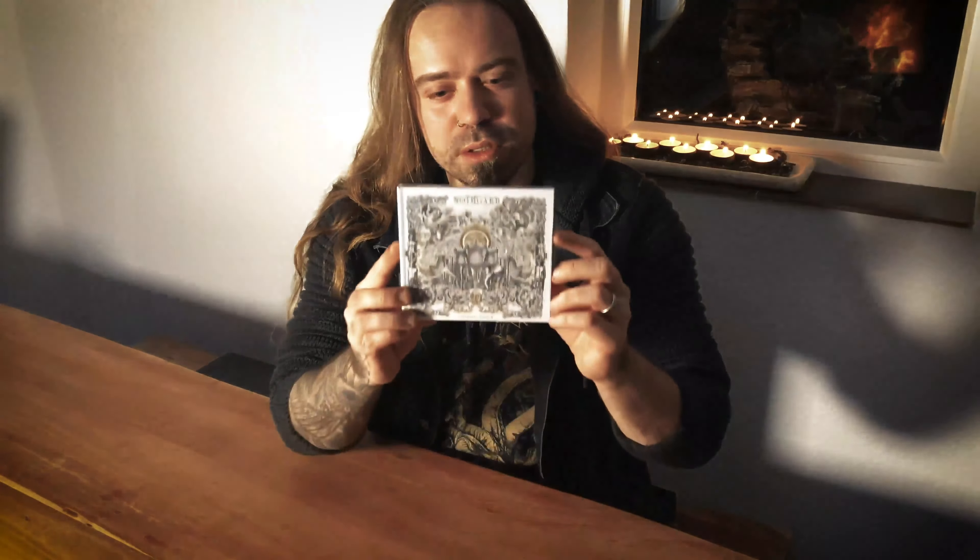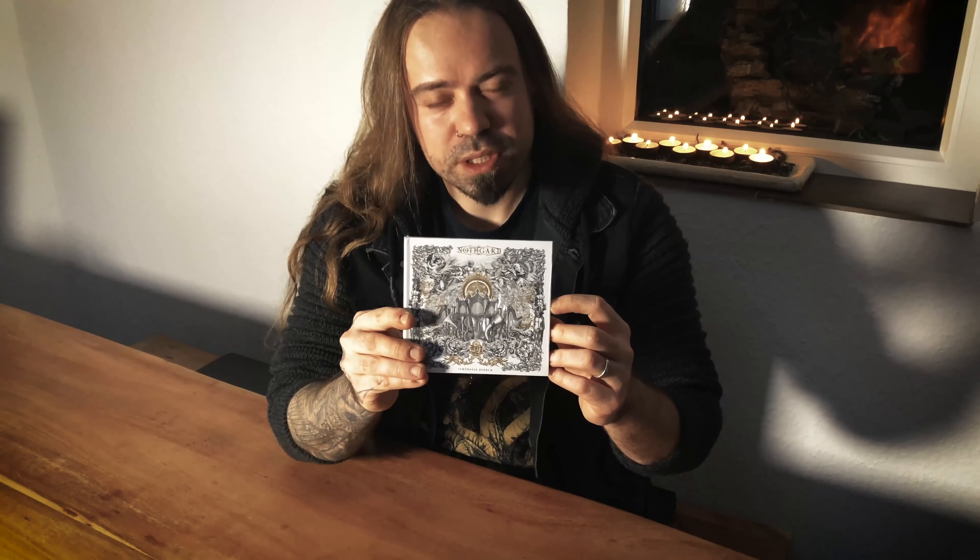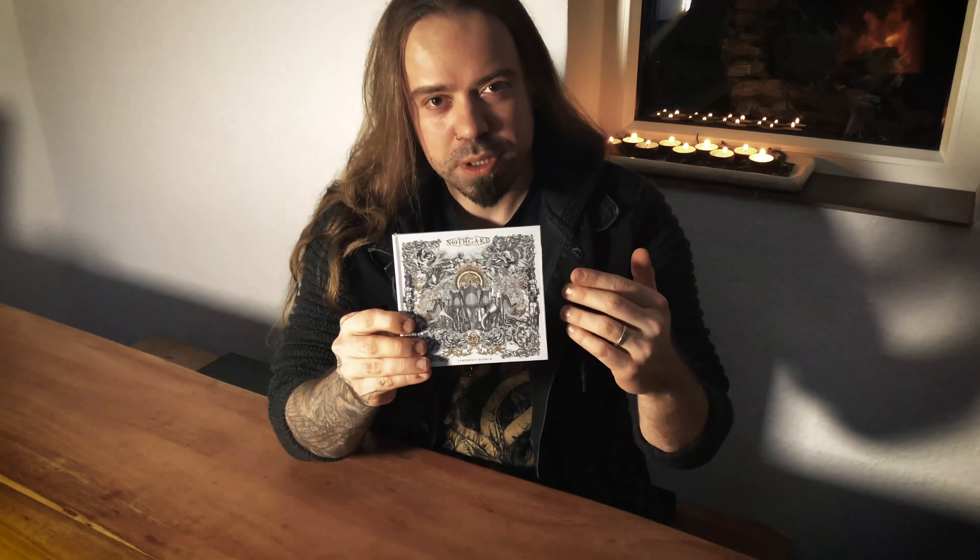Hey everyone, this is Dom from Novgorod. Exactly two weeks from now we will release our brand new orchestral EP called Sylphonia d'Oro, and today we would like to present you a little unboxing video to show you how this mediabook looks and what's included inside the booklet, so stay tuned.